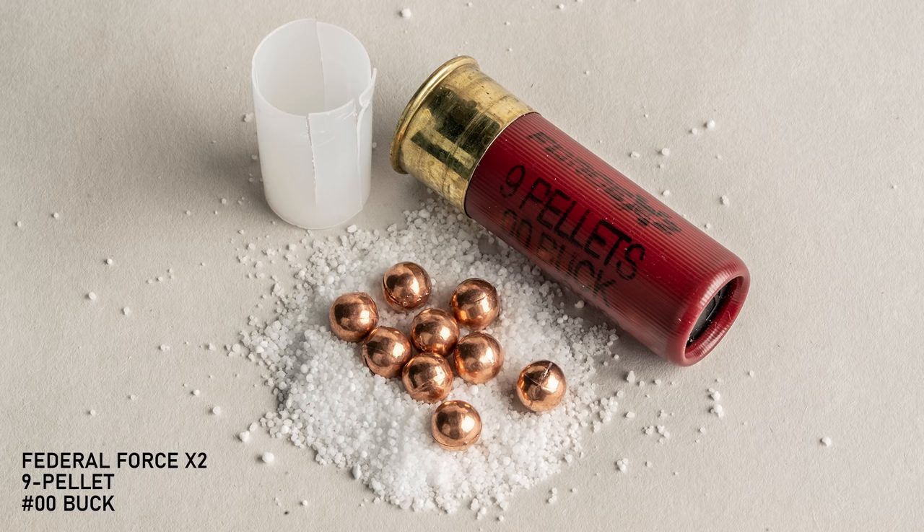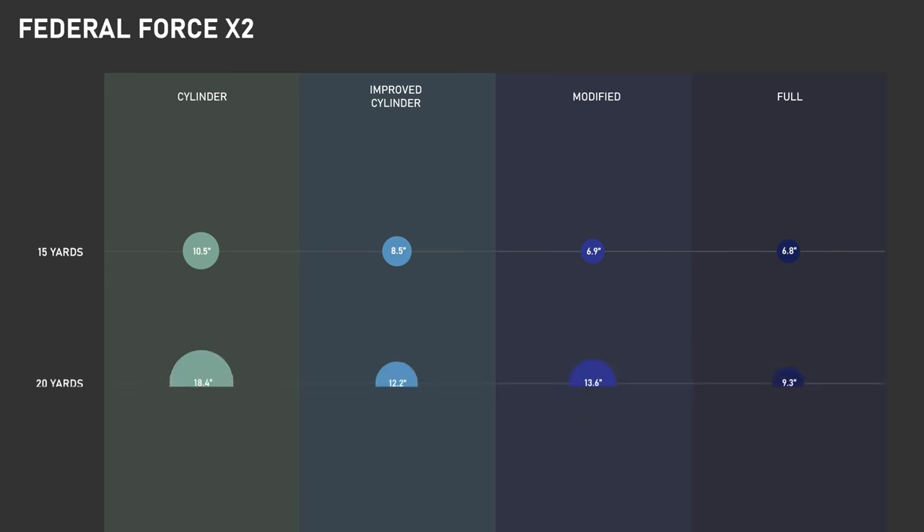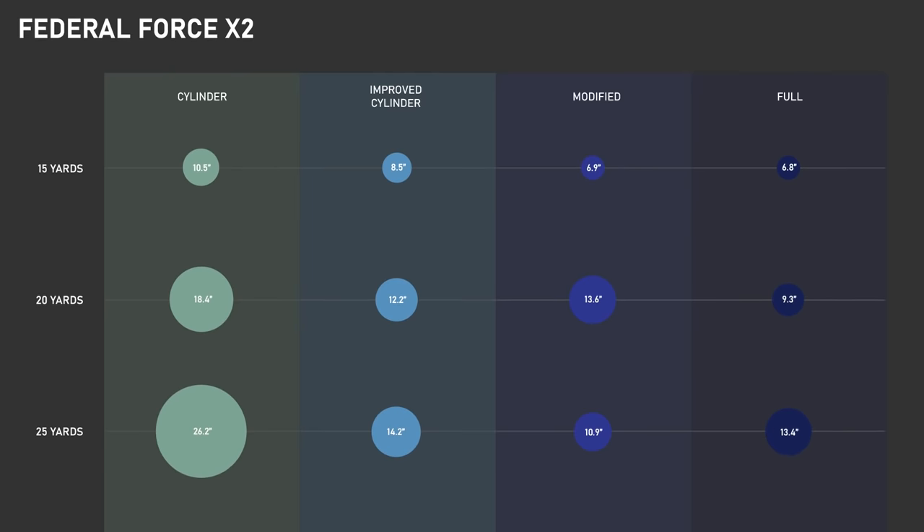Finally, we've got the Federal Force X2 9 Pellet Double Aught Buckshot. This is a somewhat new load from Federal — the pellets have a unique shape meant to split into two when they hit a soft target, supposedly creating a more effective wound channel and helping reduce overpenetration. For now, we're just looking at the shot pattern. Our 15-yard patterns looked a lot like what we got with the Winchester load, about 10.5 inches with the cylinder bore and a couple of inches less with the chokes. At 20 yards, the cylinder bore had a flyer that opened up the group to 18 inches, with the others staying much tighter. At 25 yards, the cylinder bore had a pretty wide pattern overall, while the choked patterns were within about two or three inches of what they did at 20 yards. So again, we have at least the suggestion that chokes might not only reduce the overall pattern size but might also help prevent flyers, at least for plated and buffered buckshot.